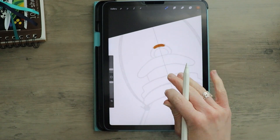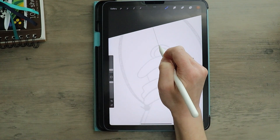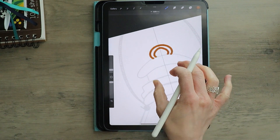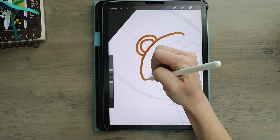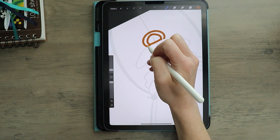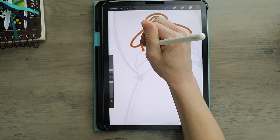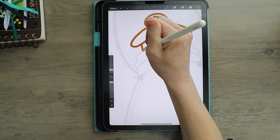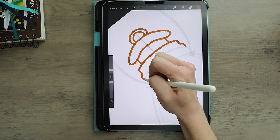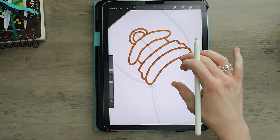I'm just going to trace over my sketch that I started with — let's turn that brush down to 2%. Make sure that you are really happy with the lines that you're making because this will be the final product that you see. I would suggest just taking your time and going slow over your lines.